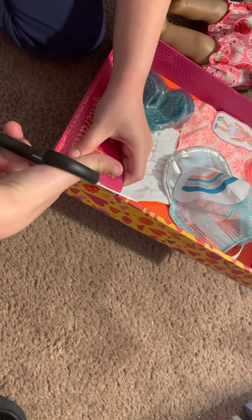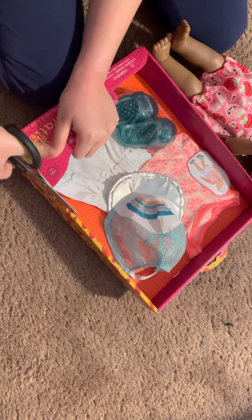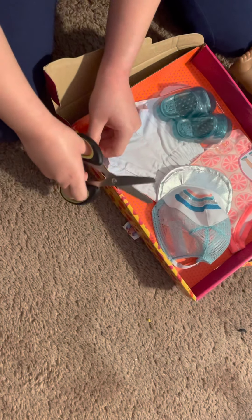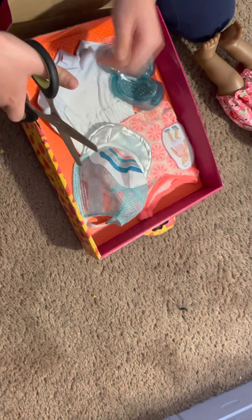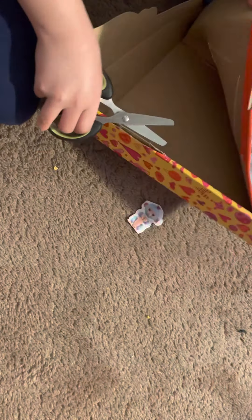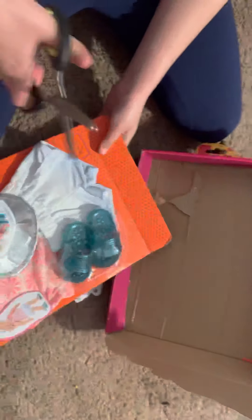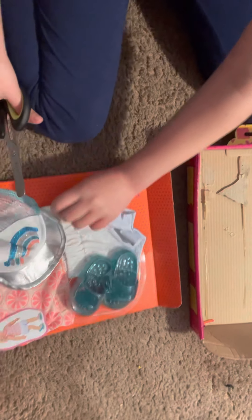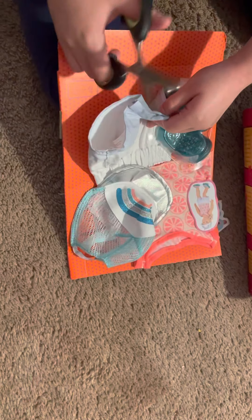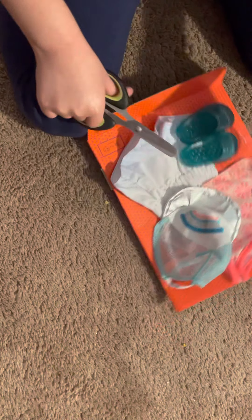I'm going to start from here. It's really easy when you start from a little side which has a cut. Whoa, it's hard here. There, got out my first one. First I'm going to cut out my first hat. Wait a second. Can I move it? I'm going to do it from here. This is way too hard to open. All right. At least I'm strong. There. And only use safety scissors for this if you're a child. There we go.